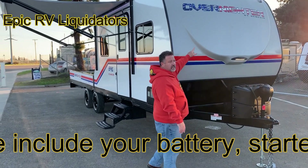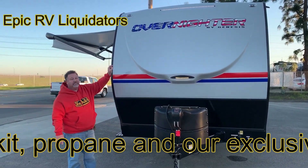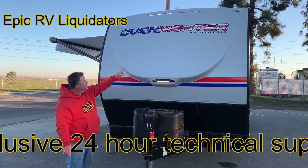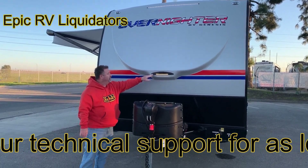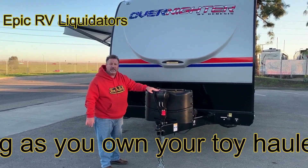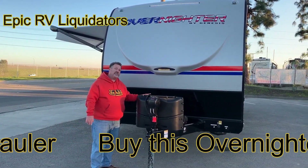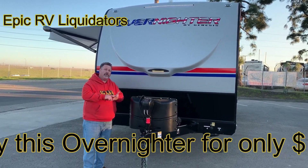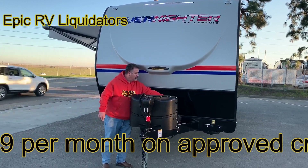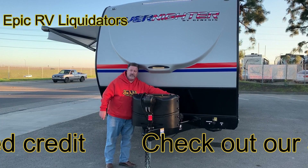This trailer has the optional Patriot Package — those really cool graphics you see up there are very nice. It's got LED cap lights, a lower cap light, and a fiberglass-infused cap. Two propane tanks. I installed the power tongue jack on here — it is optional. I also installed a battery. Every trailer we sell here comes with the battery, the starter kit, the propane, and 10 gallons of fuel. Over here you've got your power on/off switch, solar on the side, and your cap light switch on the far side in the front of the trailer.